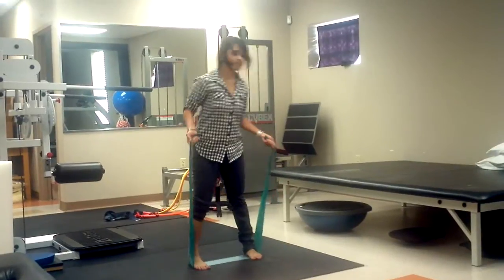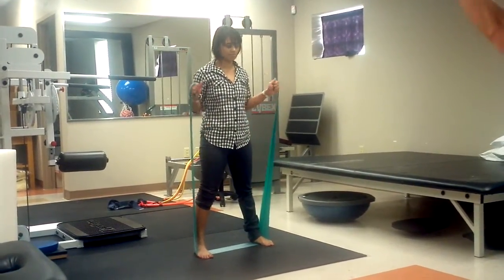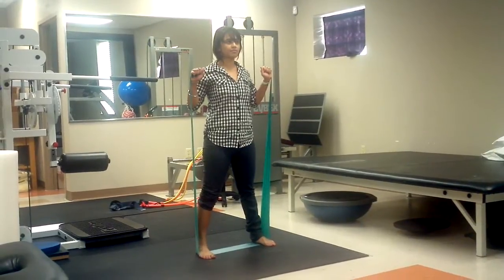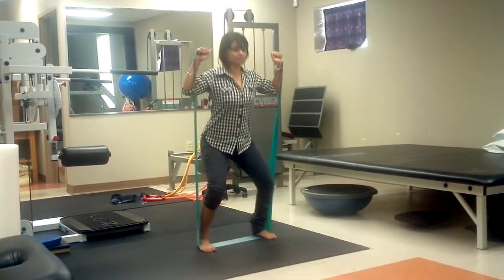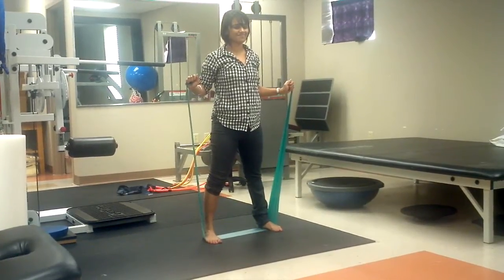So you want to do a number. Keep your shoulders apart. Squat down and press. This is the first thing you're going to do. Go ahead. Perfect. 20 of those at least.